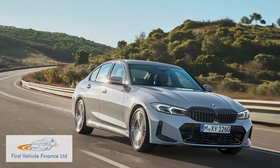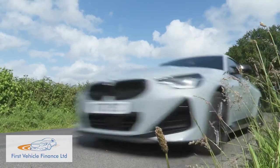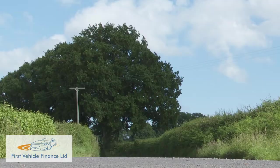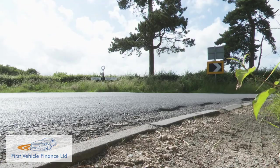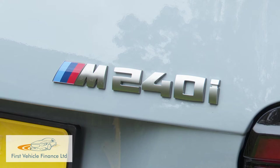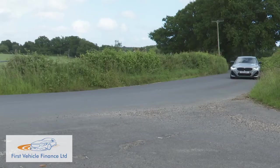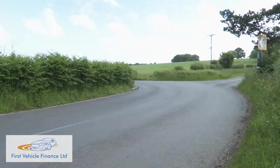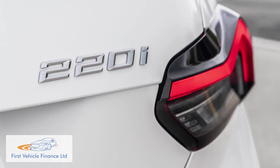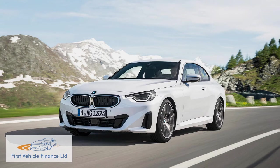Instead, this second generation 2 Series Coupe gets a shrunken version of the CLAR chassis used for the company's middle-ranking 3 and 4 Series models. That's welcome, not only because it means this car can be predominantly rear-driven, but also because it enables it to offer another very BMW-style feature: a throaty straight six-cylinder engine, here fitted to the 374-horsepower M240i variant we're testing today. This gets the brand's X-Drive 4WD system, but you'll be limited to a rear-driven setup if you opt for one of the more affordable four-cylinder 2.0-litre models. There are three of these — two with petrol power, the 184-horsepower 220i and the 245-hp 230i — and a diesel, the 190-horsepower 220d.